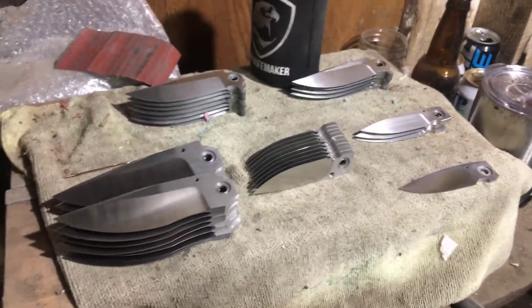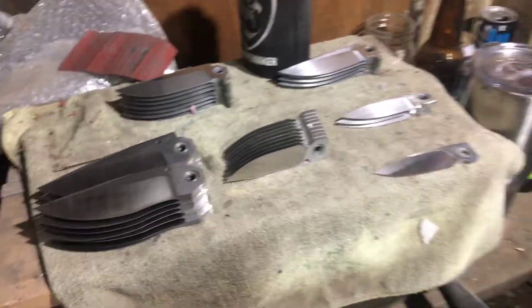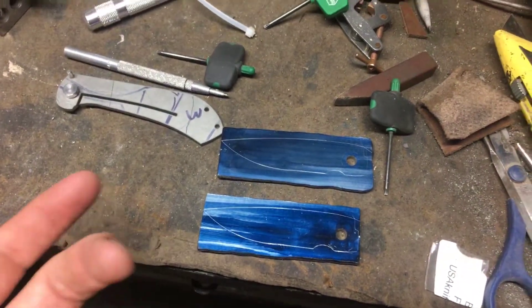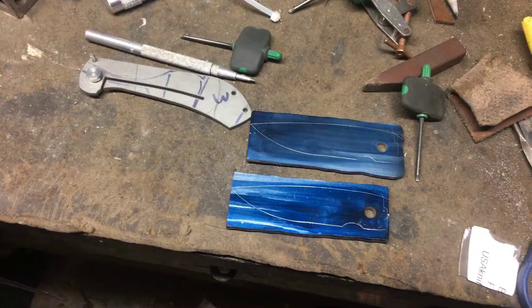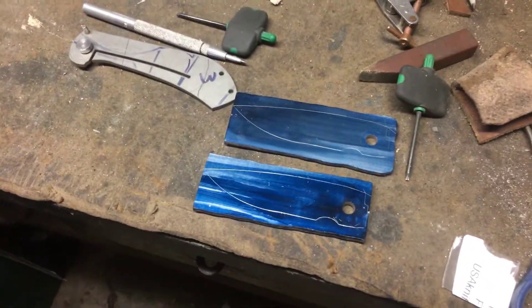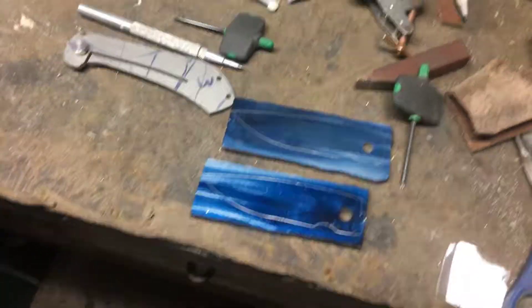If I sat and hand sanded all 36 knives at once I'd go absolutely bonkers — I'm just not wired to do that. So I hand sand some, get a little brain dead, and come over here where I'm working on a couple of folding knives in W-2. I've forged them out, surface ground them so they're nice and flat, drilled the holes, and marked out the profile. These I can do all in-house without sending out for heat treat.